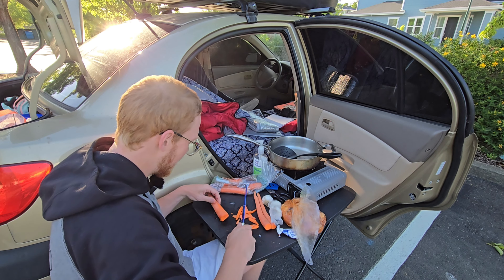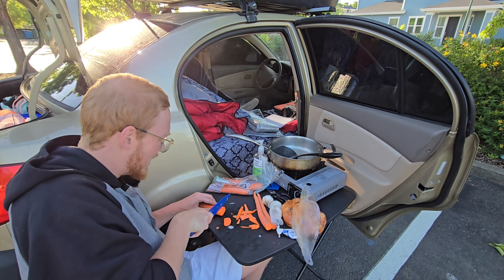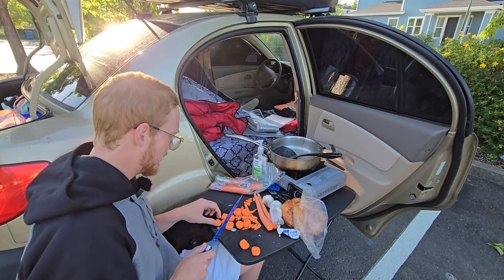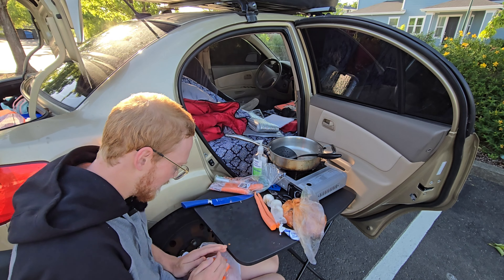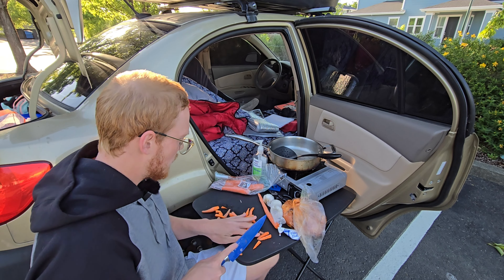Let me just cut this whole thing in half and go from there. I'm just going to do the old fashioned — chop all these bad boys up. Some of these are a bit too thick; I'd say these are more aesthetic.